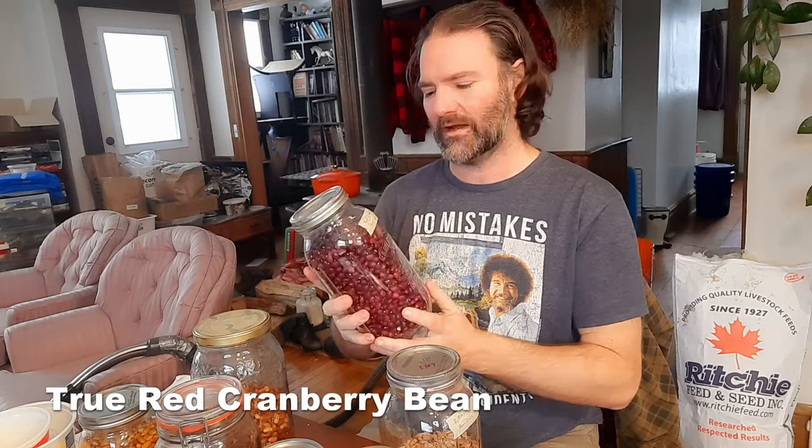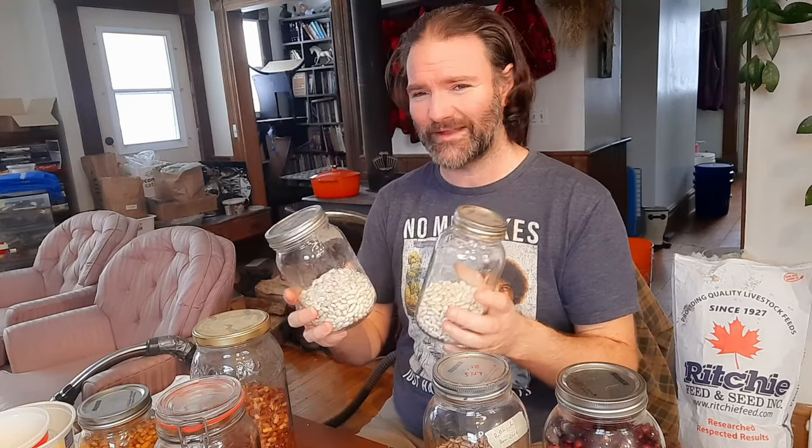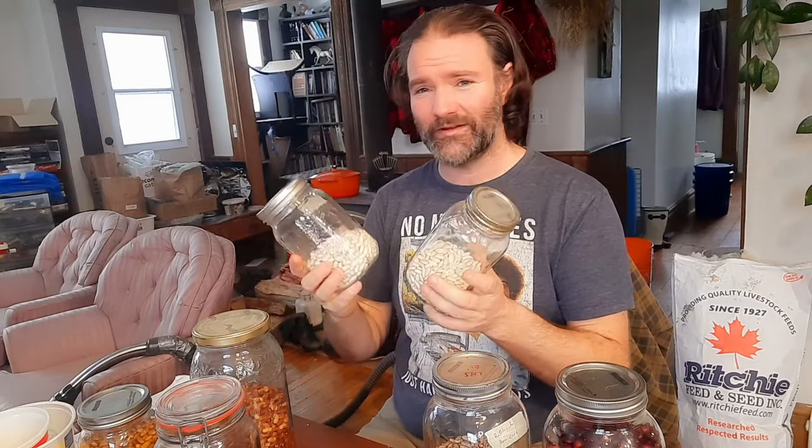We're going to use a lot of the pole beans we grew this past summer, such as the red cranberry beans — these are really good in chilies. They're not a kidney bean but they do have some similarities. We're going to use some of the rattlesnake beans. We also have two years worth of Neckar Gold — I always say that wrong, it's Neckar Gold not Necro Gold. These ones are quite nice, very typical of what you'd think of as a baked bean. As you can see, we have quite a few bamas beans.